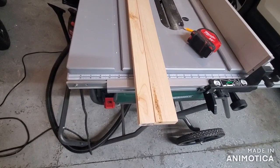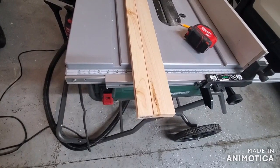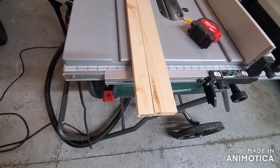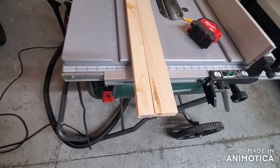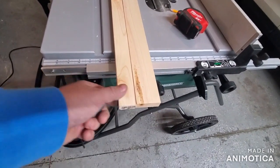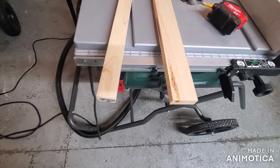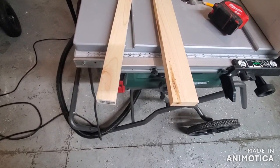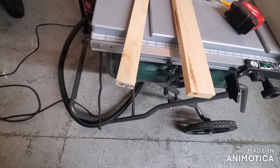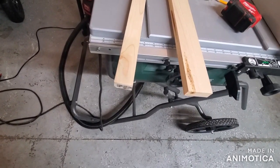So for this project, a table saw is probably required. First thing I did was take the 1x4, which is actually only 3.5 inches wide, and ripped it into two pieces — one that's 2 inches wide, and that leaves just a little less than 1.5 inch on the other strip. Saved both of them.